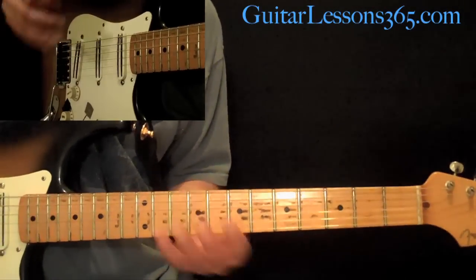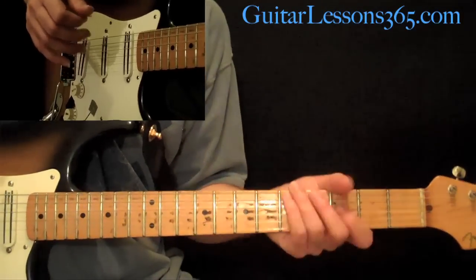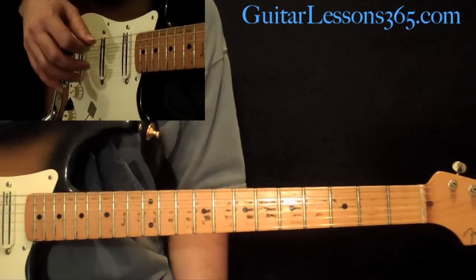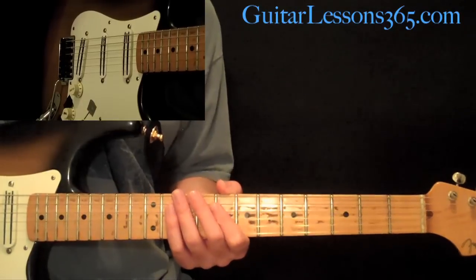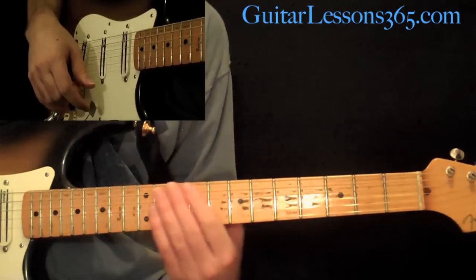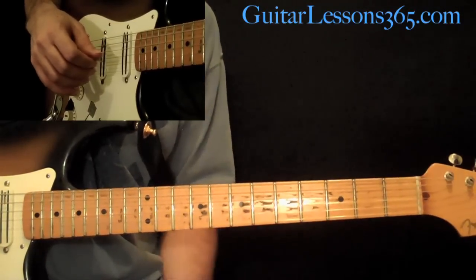And then the rhythm guitar goes back to the verse chord progression, and that's where the actual solo happens. The whole solo section works over the verse chords, and then at the end of the solo we go back to the verse, which happens the exact same way we just did earlier in the song.